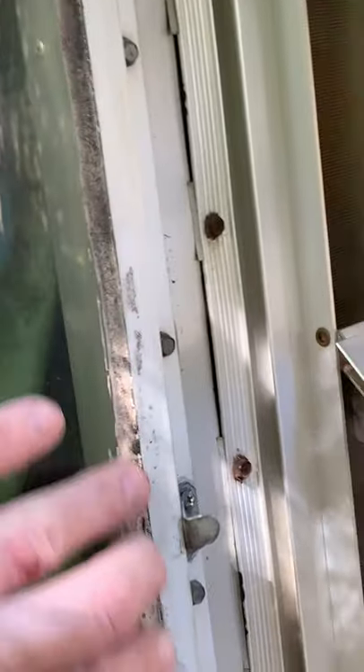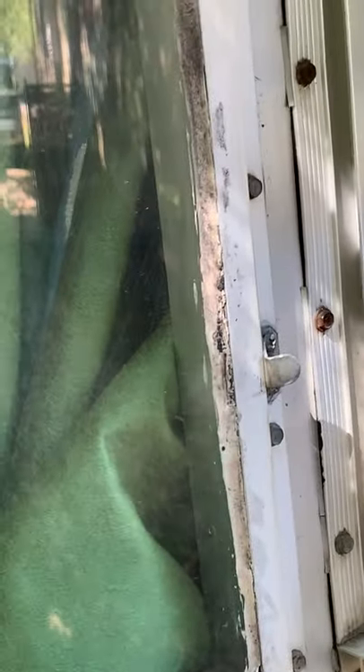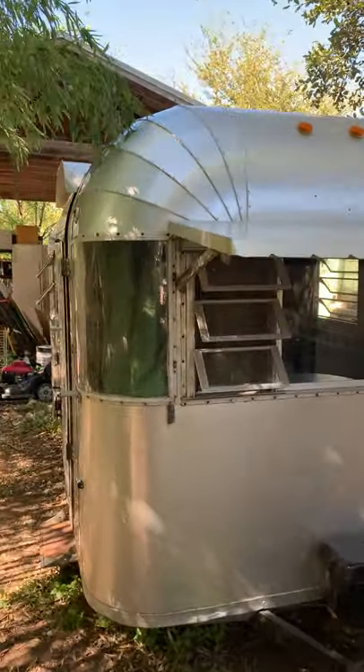I had begun to take off the excess sealer that they had around. You can see here that the previous owners had caulked that and hadn't done a very clean job. I went to this side and just took off the excess caulk really carefully. As most 50-year-old trailers go, it's a restoration project, but the nice thing is it's in great shape and you've got a lot of good solid bases to begin with.